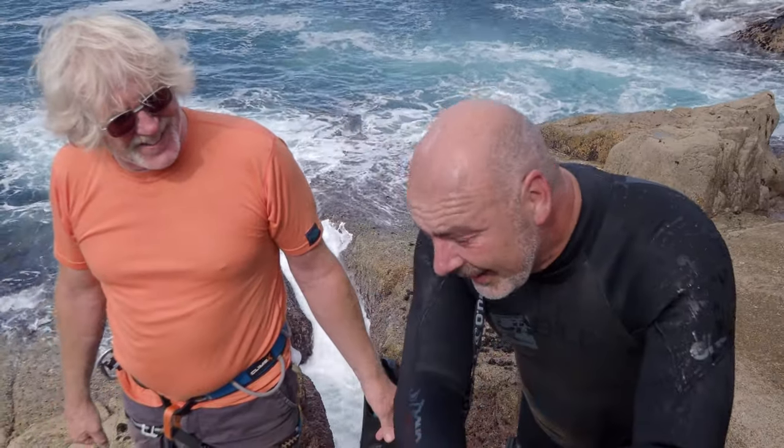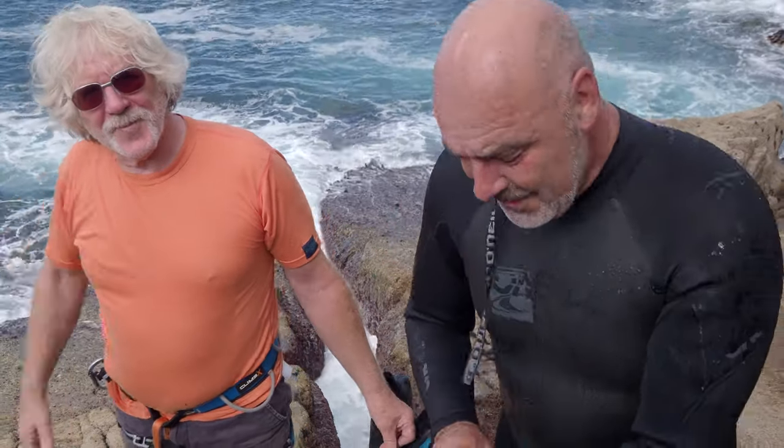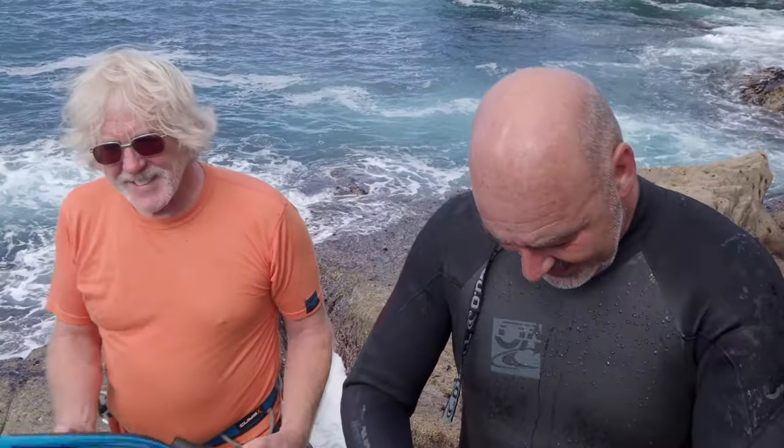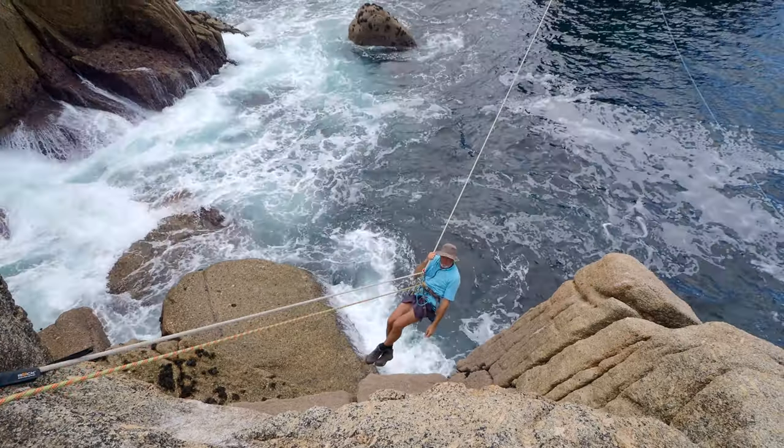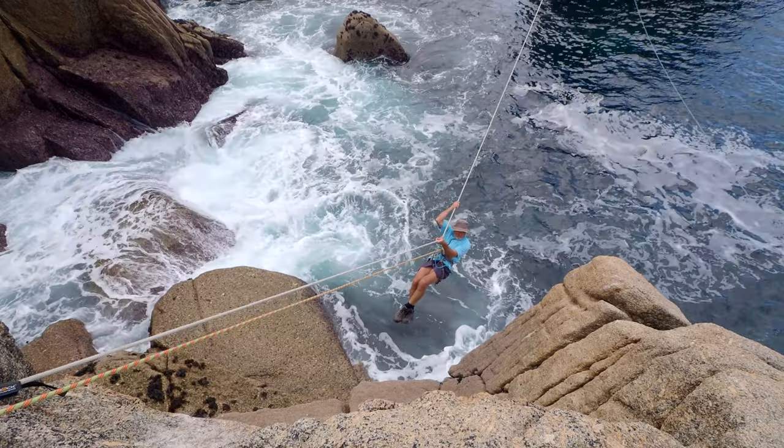Stage 2. When did stage 1 begin? Stage 1 was getting the rope over. Well done, kids. Right, we need a guinea pig now. I'll go first. Are you losing height as you go? Because if you're losing height, you're getting closer to the sea.